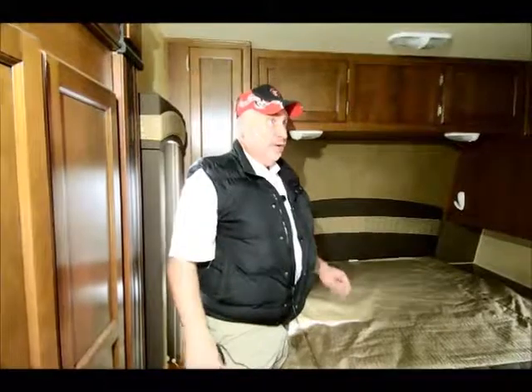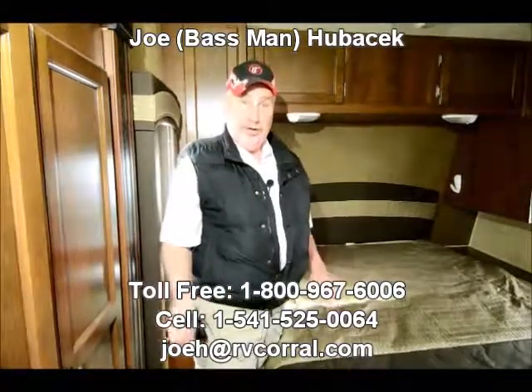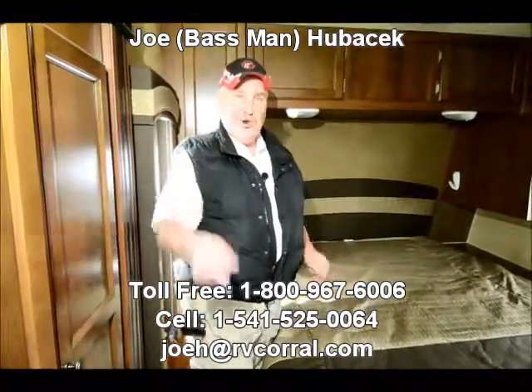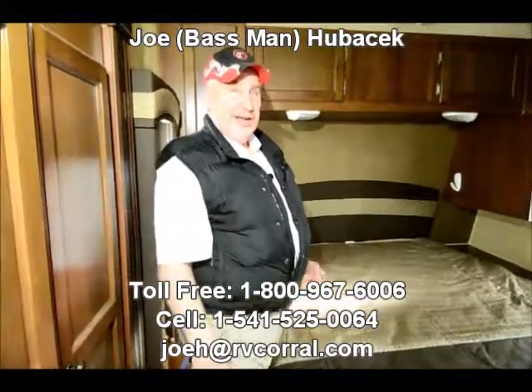The bedroom has its own — looks like about a 32-inch HD flat screen. What a terrific unit. You've got to come and look at this if you want a triple slide trailer with lots of room. Come see Joe Bass — I'd love to help you. If you ask for me and buy from me, I'll make sure you get a free gift. Thanks.